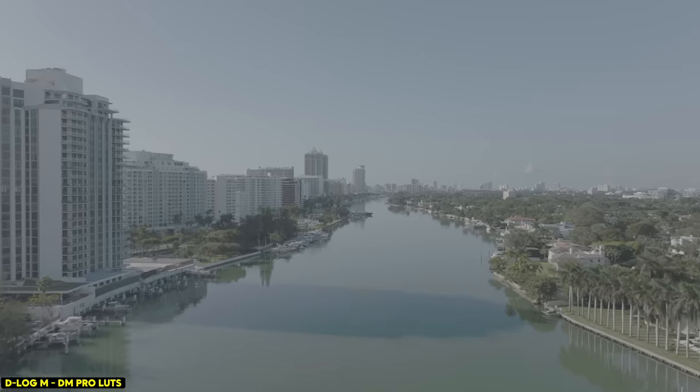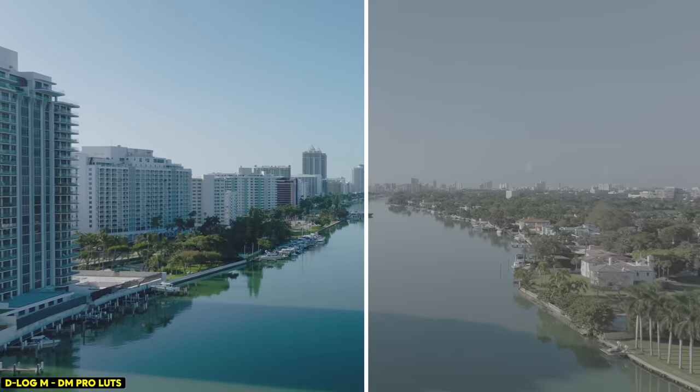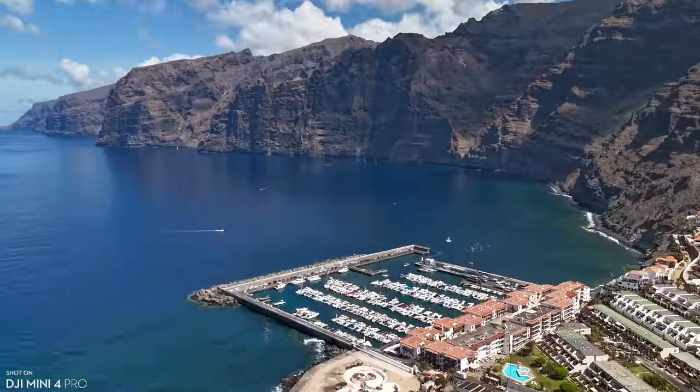Does the Mini 4 Pro suffer with any overheating? I've not found any issue, and I've been flying it in some hot temperatures — around 40 degrees of really sticky Florida heat, and in various countries around Europe where it's also been really hot. The drone has always been moving rather than hovering stationary, but I've had no overheating issues or warnings in any of these countries. And when I've been updating the firmware, again no overheating issues. It looks like any overheating problems from the Mini 3 Pro have been solved on the Mini 4 Pro.